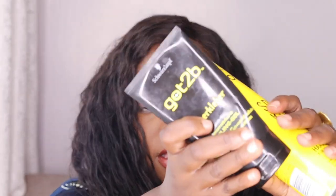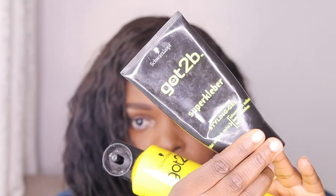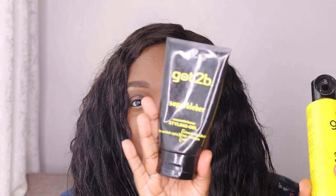It was looking a little bit crunchy, mind you I don't wear this wig every single day, but now that it has been moisturized, you can see the difference. I need to lay it — Got2b gel, and they sell it at Carrefour, how awesome is that?